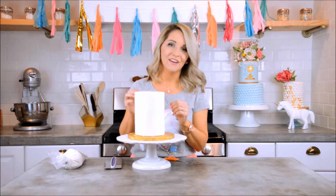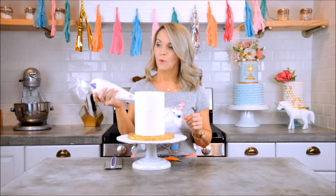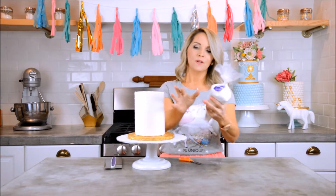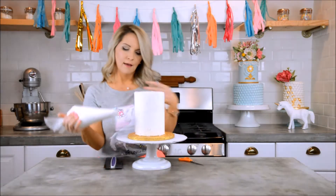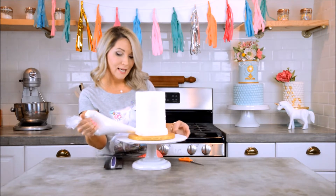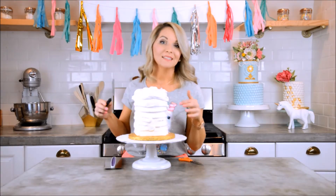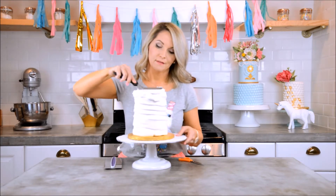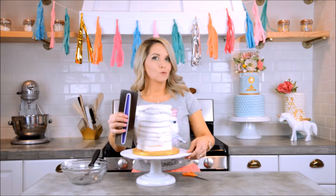I have a nice tall cake here to make a really dramatic unicorn. I'm going to start with my white piping bag and cut off the tip. I like to put it between my pointer finger and thumb, twist it, and then use my turntable — this is where your turntable comes in really handy — and just squeeze that icing out all over the cake. It smells so good.